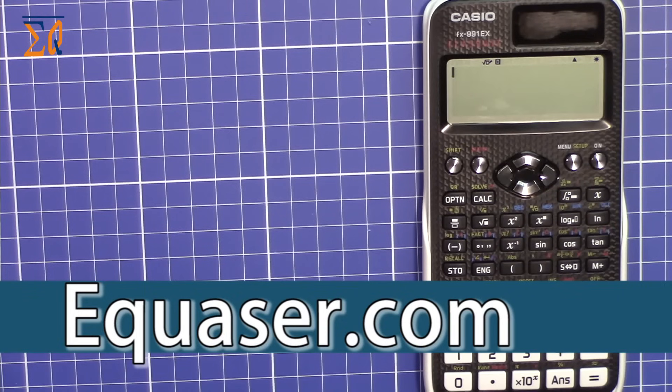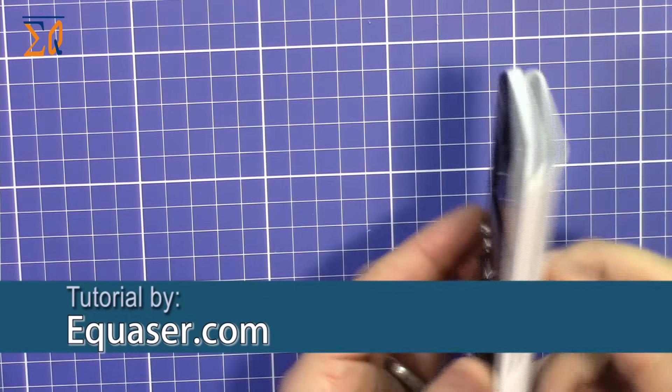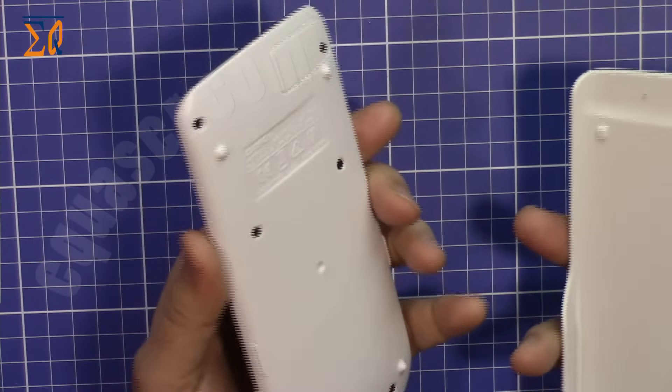Hi, welcome to another video from equator.com. In this video we are going to do a short introduction and quick start with the Casio Scientific Calculator FX-991EX, also called ClassWiz. This is one of the latest calculators from Casio, which arrived at the end of 2016.